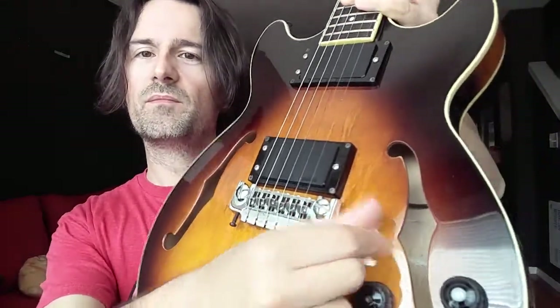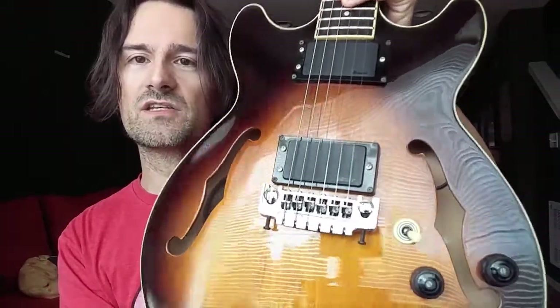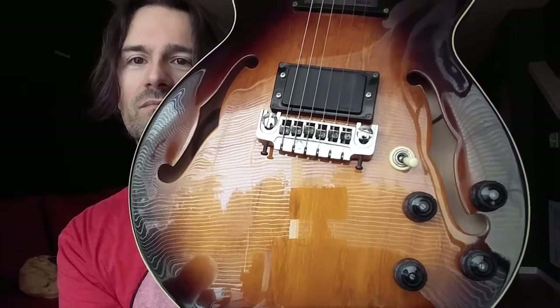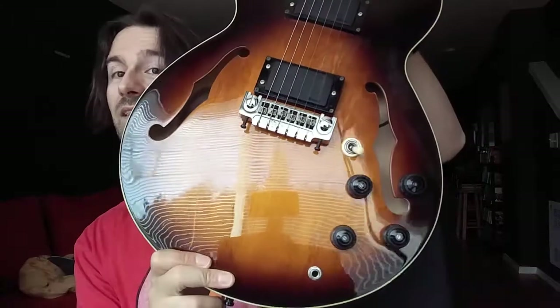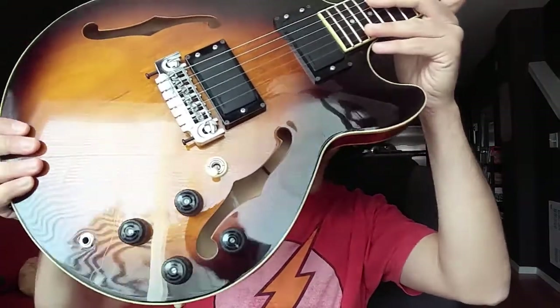One more thing: the pickup selector is a three-way switch, as expected, because we have two humbuckers. It's located here, which to me was a little unusual — I expected it where Les Pauls have it. But I really like that it's here, because that's a problem I have with my Les Paul when I'm playing. If I get excited, I might accidentally hit the switch and change the pickup configuration. So I really like it in that position — it works best for me.